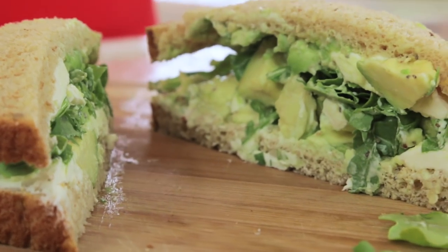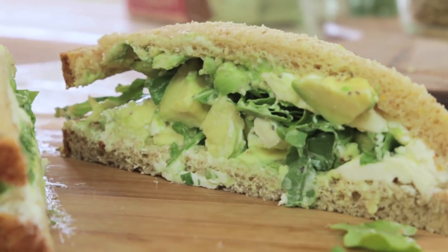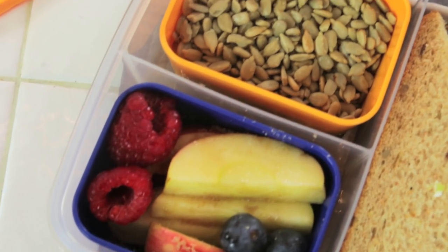Hi, I'm Rebecca Brand and it's time for Lunch Bunch. Today we're making an avocado and cream cheese sandwich with arugula. We're gonna pack some snacks for before math and then some fruit that's gonna be sweet for the treat. I love a traditional sandwich for lunch and I think kids like things that are familiar.